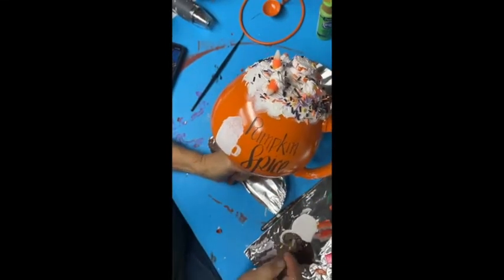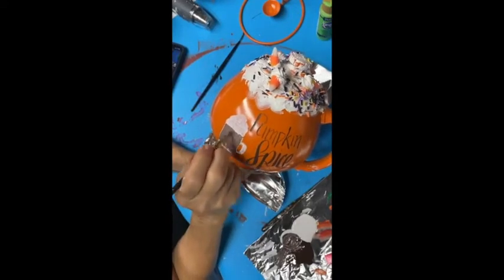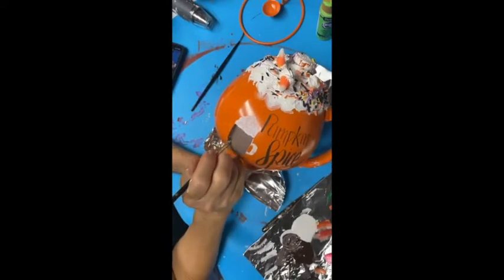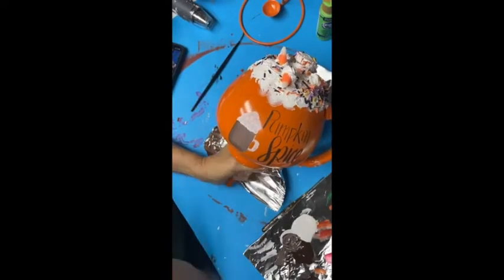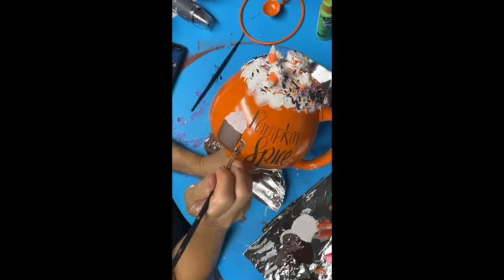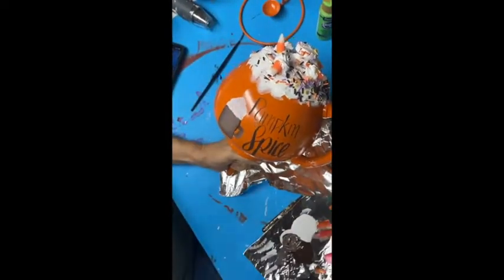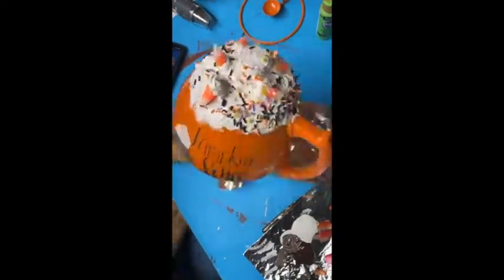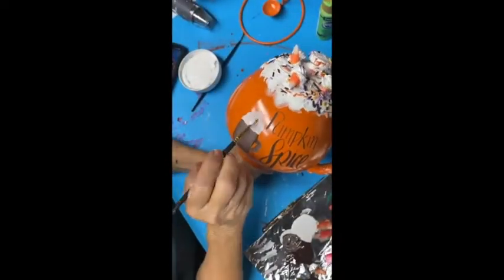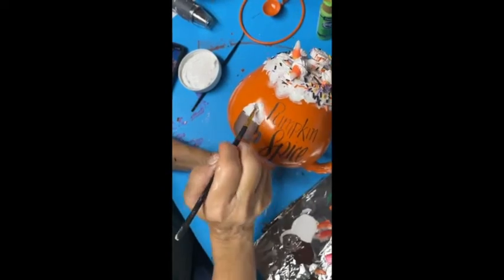I like to go back and thicken up the lines on my lettering. I used a medium brown for my coffee mug and shaded it with a dark brown. Add some of the texture right here on the cup.